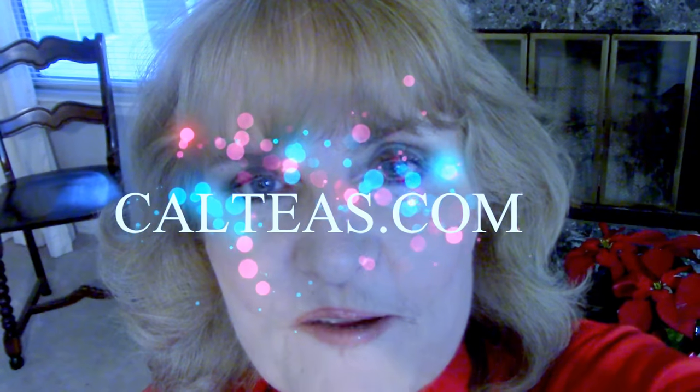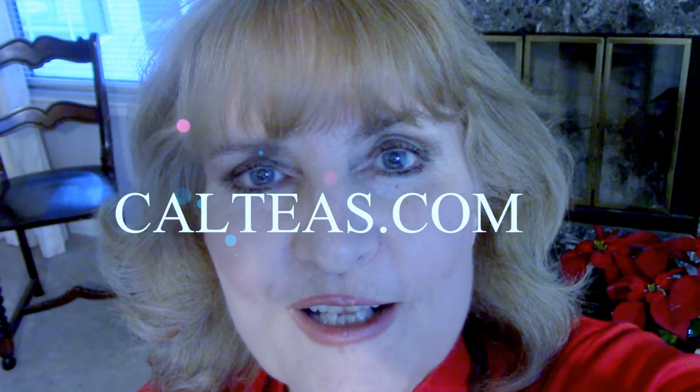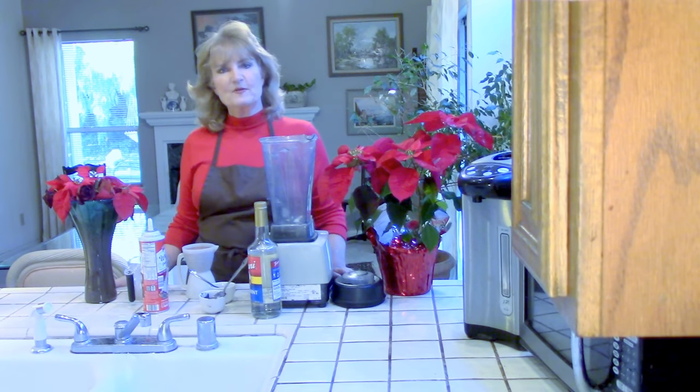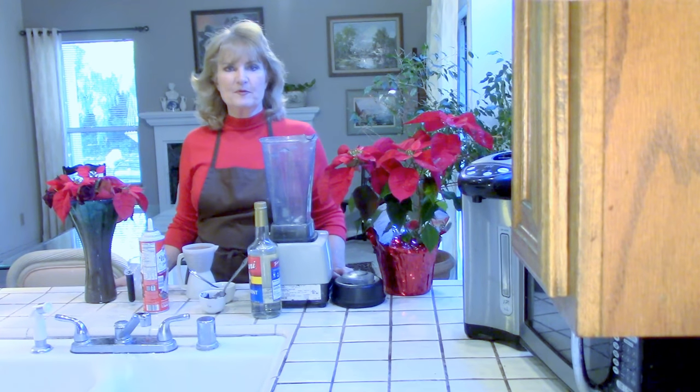Hi everybody, it's Diane from California Tea and Herbal, and today I'm going to make you one of my favorite holiday drinks: a chocolate peppermint icy blended frappe. Let's do it!